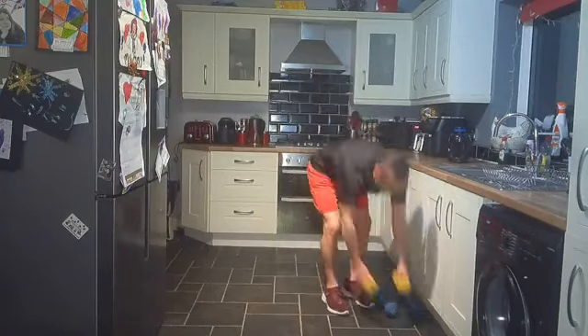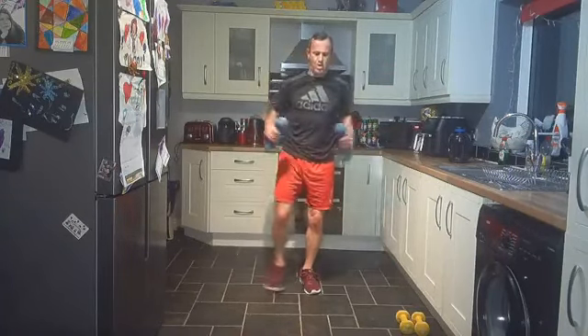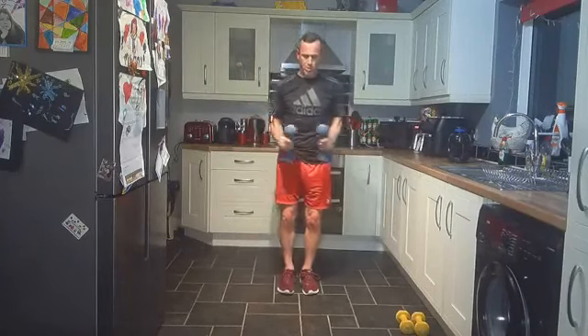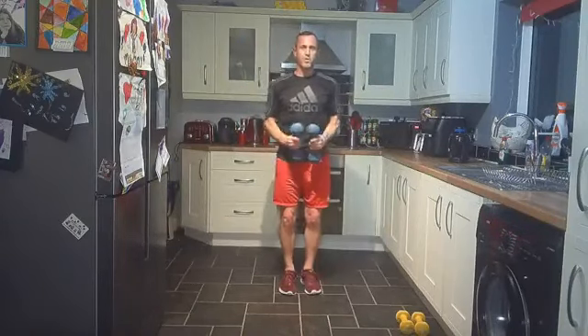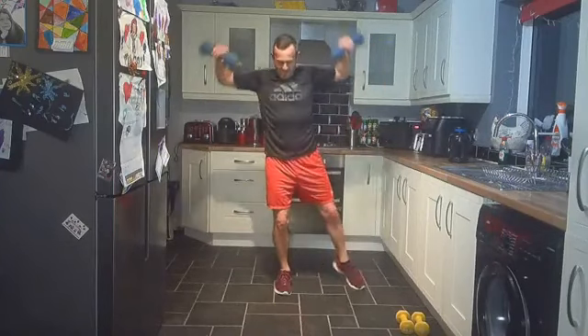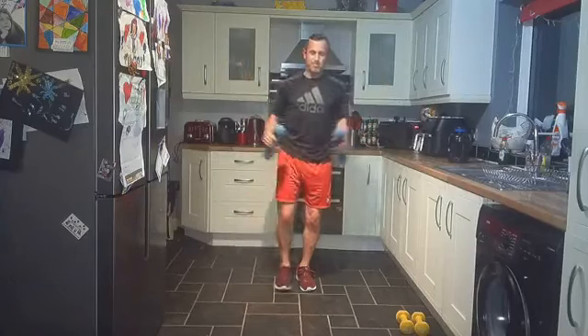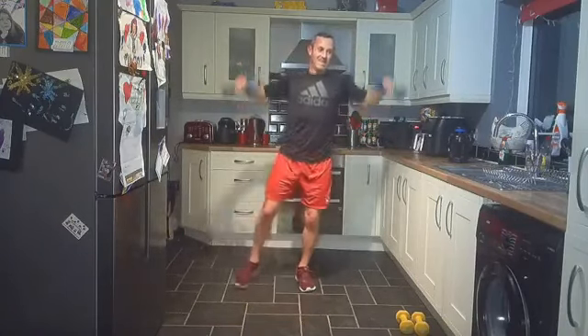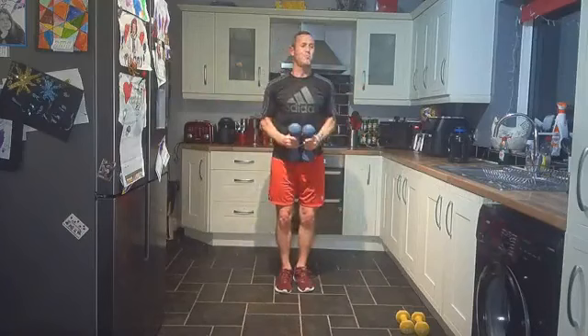Step jacks — you know what, I'm going to push myself. I'm just saying about breaking down walls, so step jacks with five kilograms. Last round, let's go! Nice strong core. Good work everybody, keep going. 15 seconds — this is burning. Last little bit. Three, two, one — put the dumbbells down.